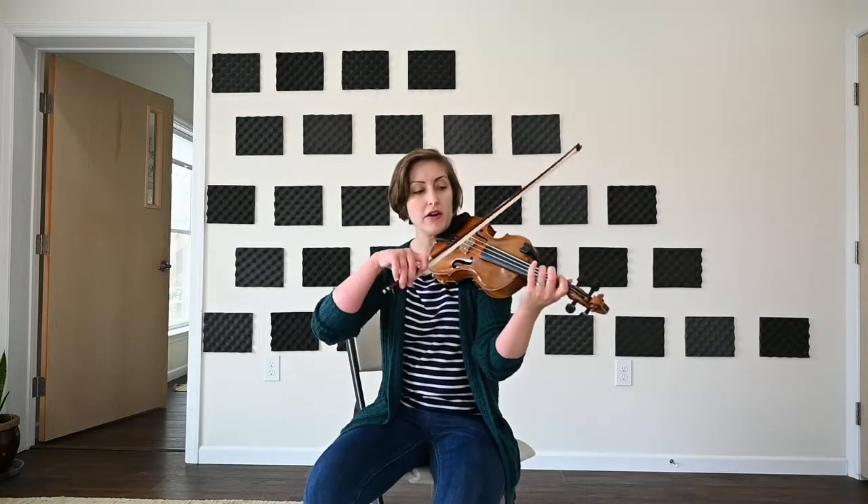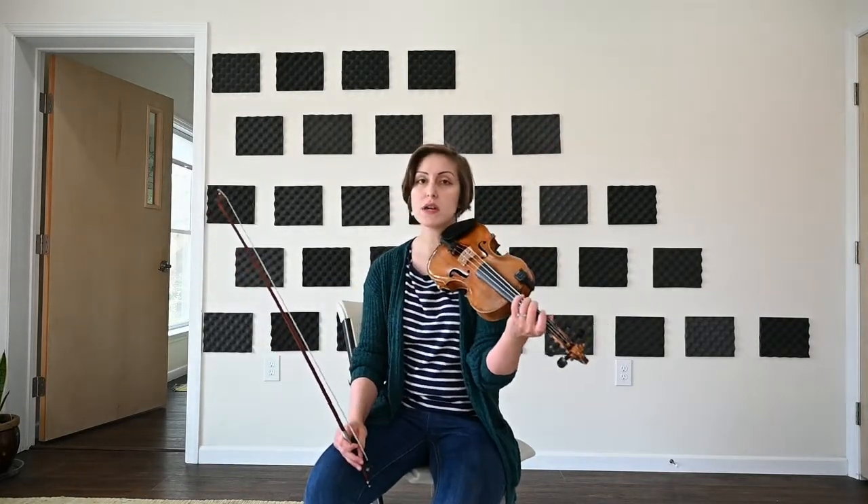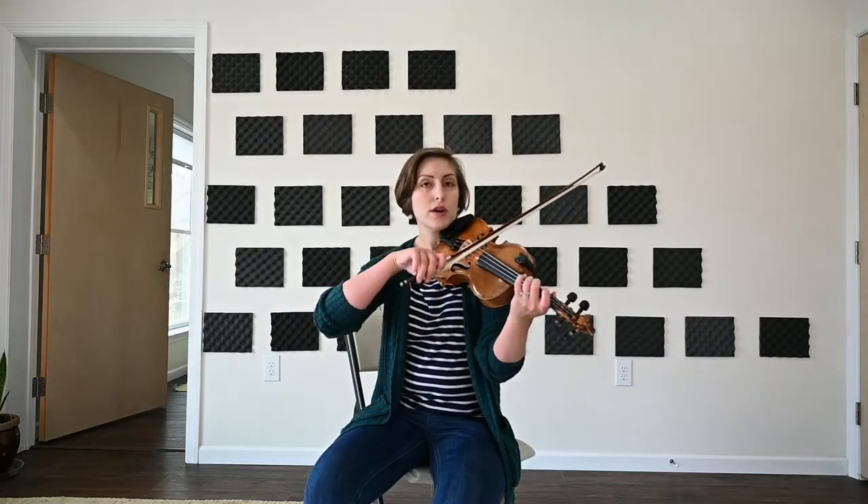Playing through that scale now, we'll go all the way up to C — our one octave starting from low C, just the one octave for now.